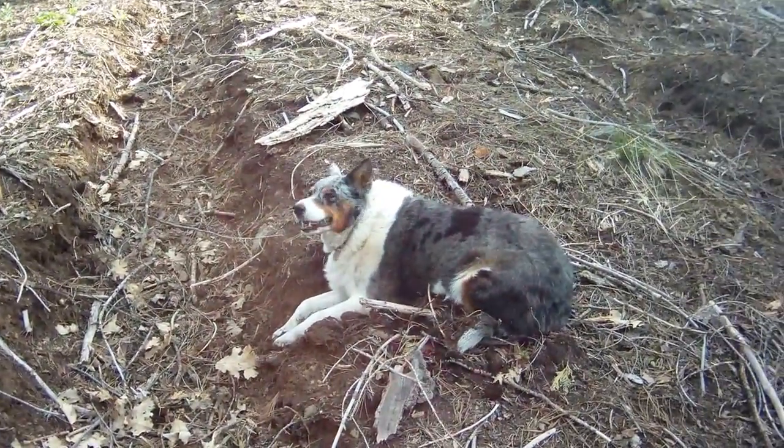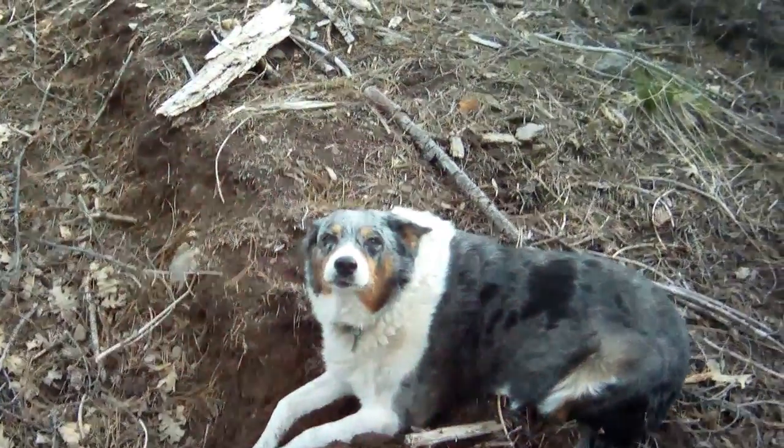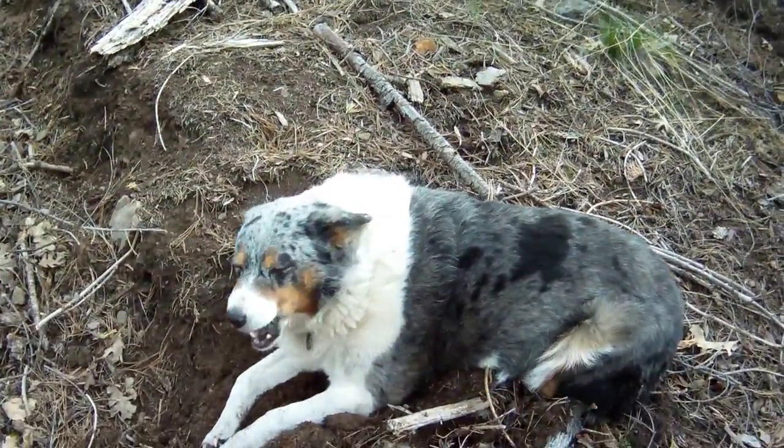Got the morel dog on point here. Hi Koala. Good girl. Say hi to everybody.